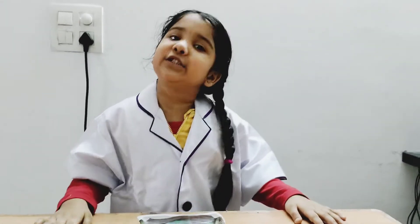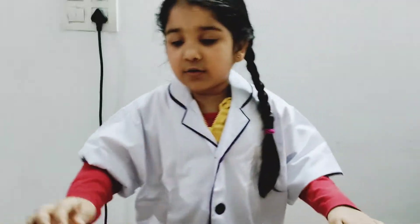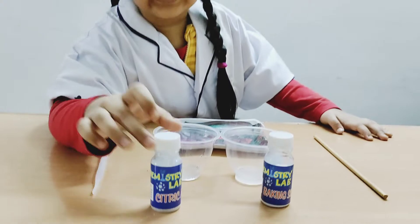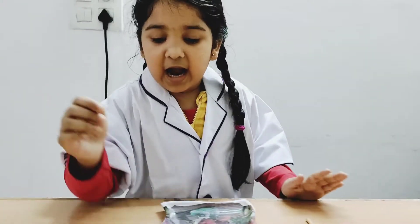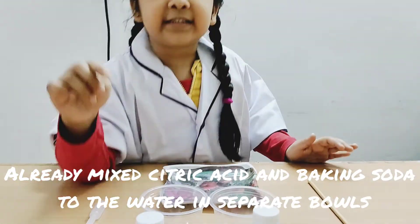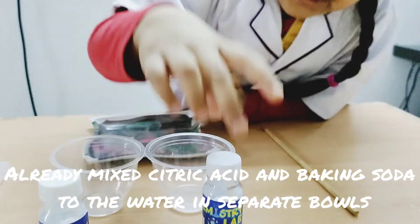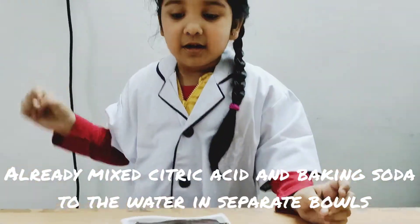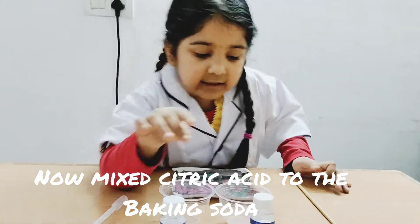Hi friends! Today we are going to do some science medicine. So this is citric acid and this is baking soda. I mixed citric acid to the water and I mixed baking soda to the water. Now I am going to put citric acid to the water.